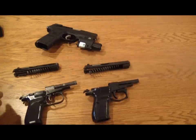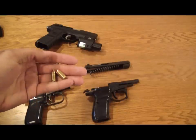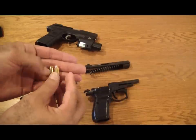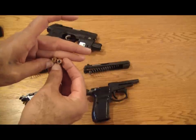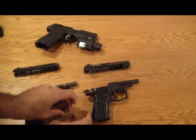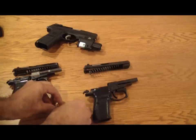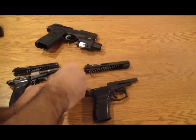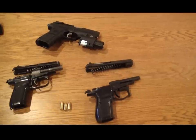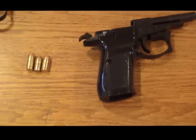Looking at the rounds, you can see they're pretty identical also. The shell casings are the same — I believe the only difference is the actual bullet itself. And I have the nine millimeter Ruger here to show you how the shells all compare to one another. You can see they're all pretty similar.